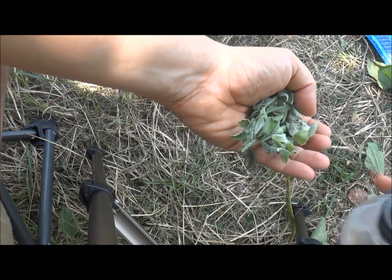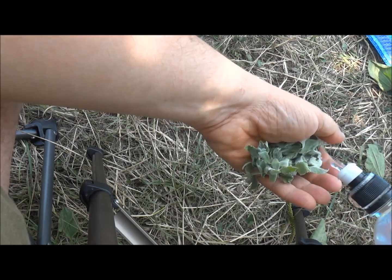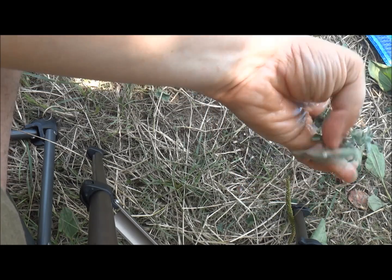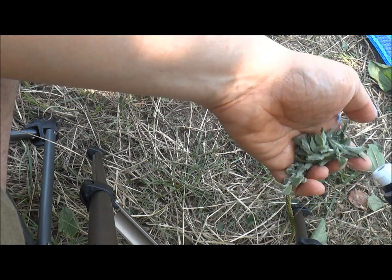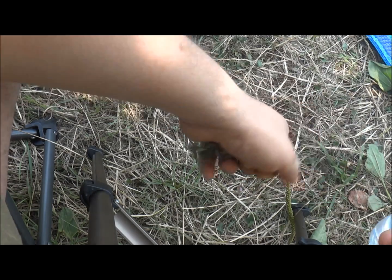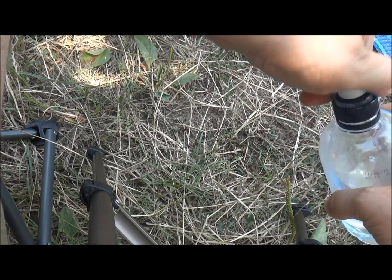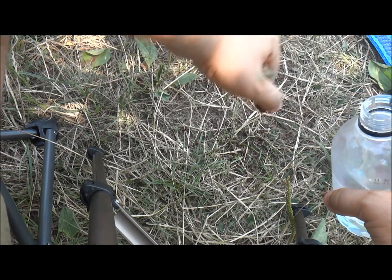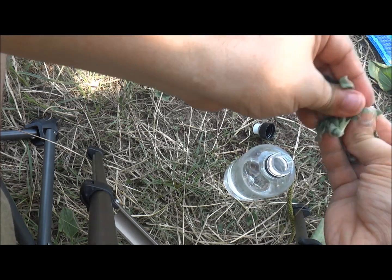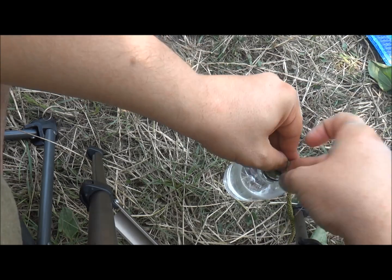I picked up some mint leaves and I am going to wash them a little bit. Then I will just crush them and place them into the water bottle.